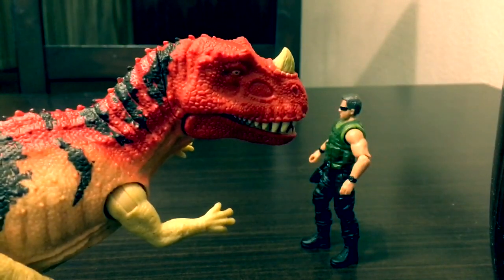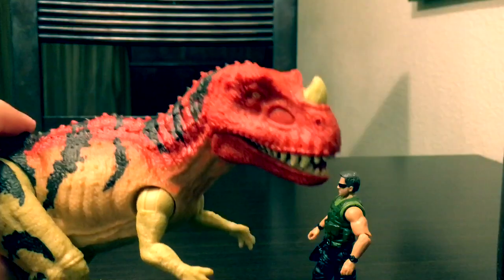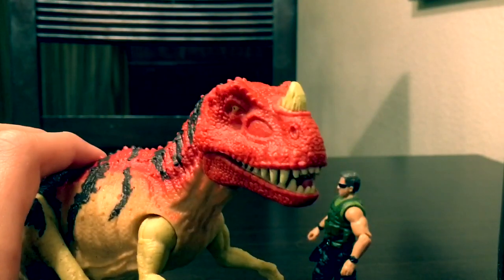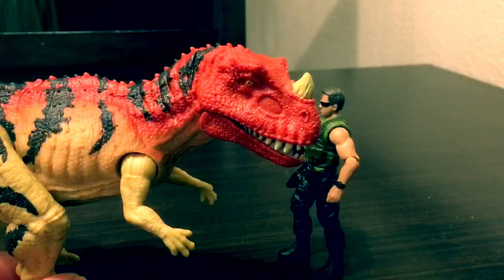When you press the button it roars, but the roar sounds like a T-rex, which is frustrating — it seems like T-rex sounds have been reused a lot across this toy line. Actually, never mind — turns out there's also a roar that's actually an Indoraptor, which is cool, and then there's a snarl that's not T-rex either, which is really good.